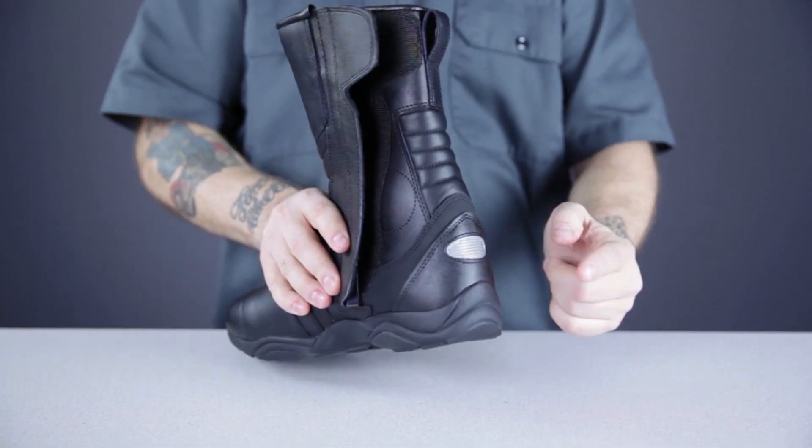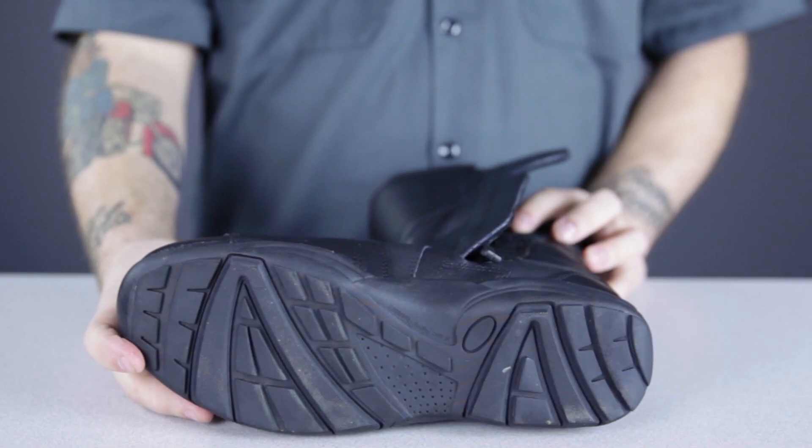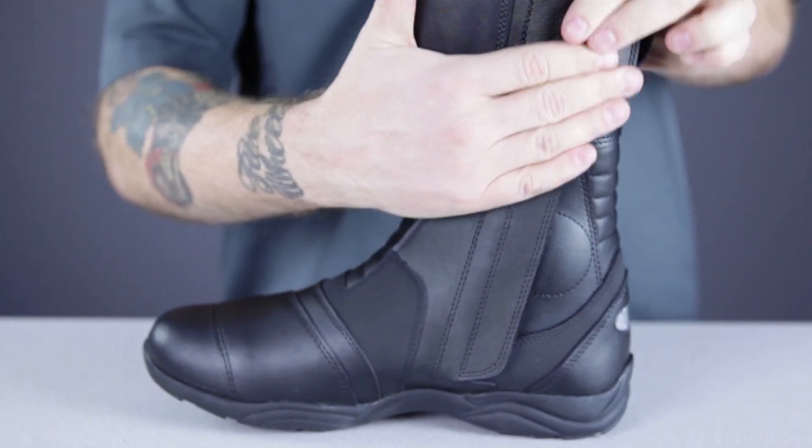There's plenty of protection in the form of a reinforced heel cup, shin blade, and toe box, and the soles are high-grip and oil-resistant. The boots are easy to get on and off due to the zippered entry with a waterproof gusset, protected by a velcro panel.